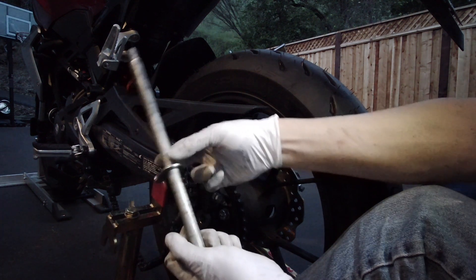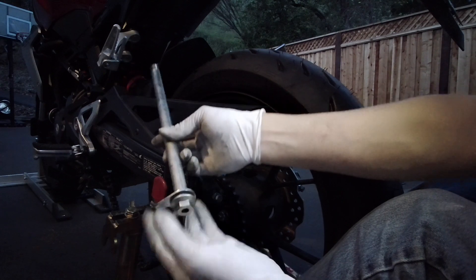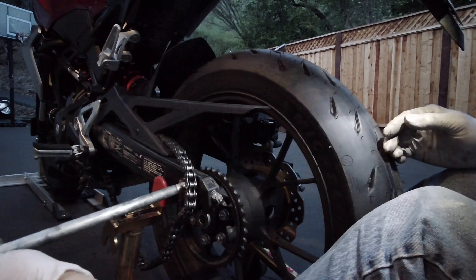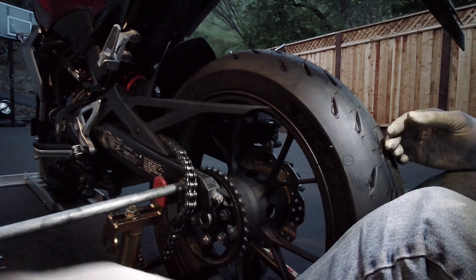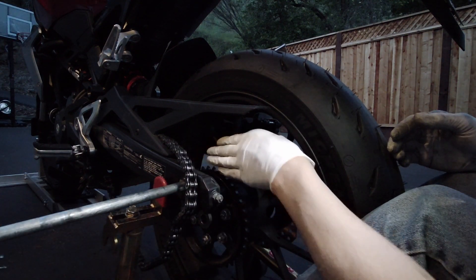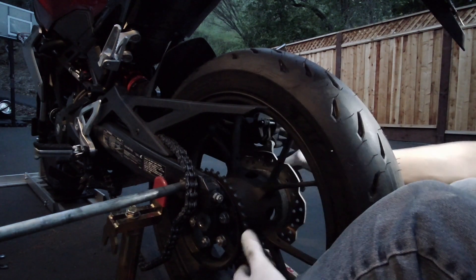My axle is right here. The little spacer and chain guide are right here. The bolt of the axle is on this side and the nut is on the brake side. I'm gonna stick this in right here just to get it ready. I'll have the end of the bolt flush with the inside of the swing arm.